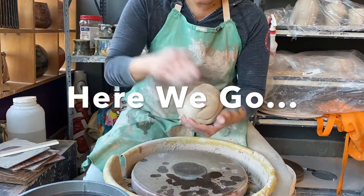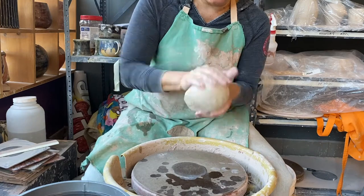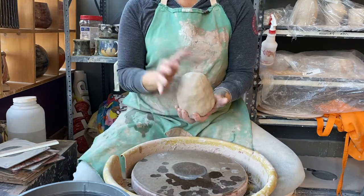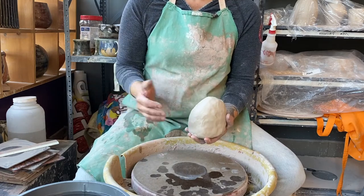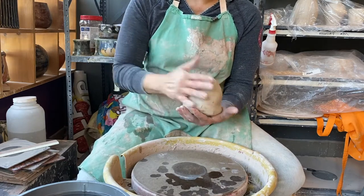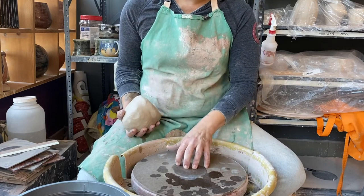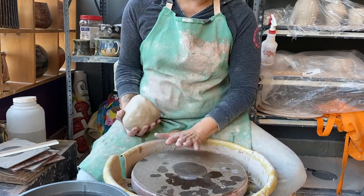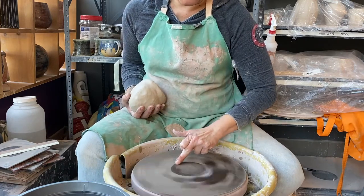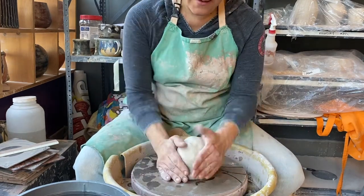One of the things I talk about all the time is starting in a good position. We want to start with something round — if we want to eventually make this into a round pot, why start with a cube or something asymmetrical? Something as close to round as possible, smooth and symmetrical, is your best bet. We want it a little flatter on the bottom so it sticks to the bat. I prefer a dry bat and wet clay — putting a lot of water on the bat makes the clay slide off. So I'm going to go ahead and slap that right in the middle.